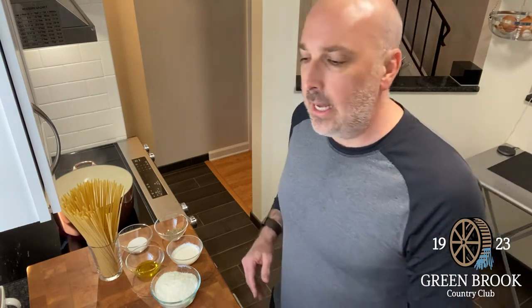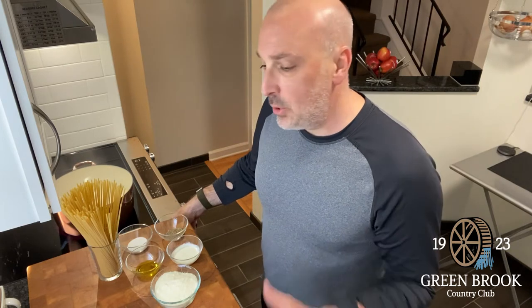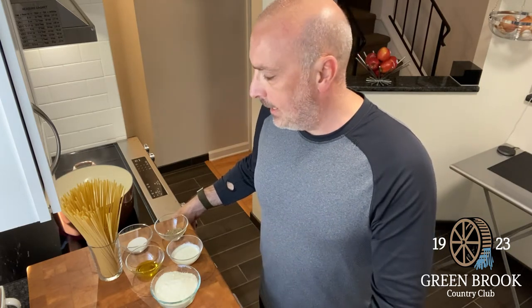Good evening, Steve Walski from Greenbrook Country Club. I hope you're all doing well today, or as well as can be expected in these troubling times. The team and I at Greenbrook are doing a few of these fun clips to hopefully help ease the stress while you're at home. I know Andrew already did a golf video that you may have seen. I'm going to do a little pasta.